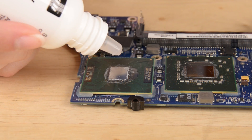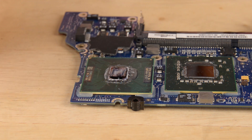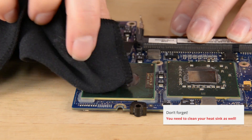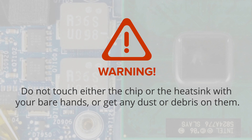To thoroughly clean off your thermal paste residue, place a drop of Arctic Clean Thermal Material Remover on the chip. Let it sit for a moment, then gently rub the paste away until your chip is clean, shiny, and ready for a brand new layer of thermal paste.